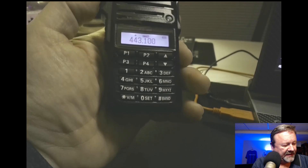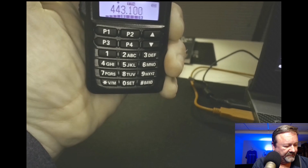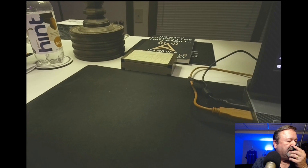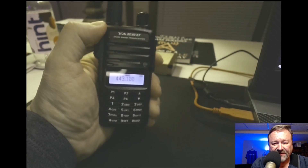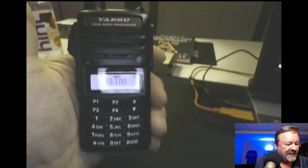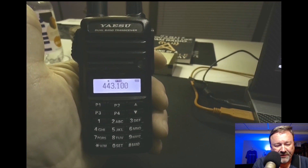I'll long-press to get out of the menu and see if I can hit the repeater. S9. N4HNH testing. N4HNH clear. That's 38 miles away. Well, that's how you program a frequency in. In the next video I'll show you how to add that frequency to the memories.